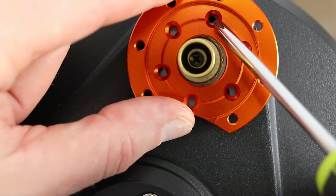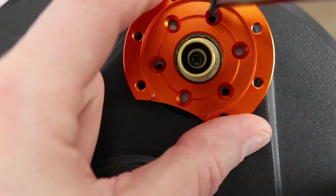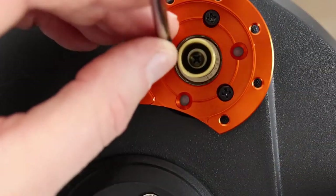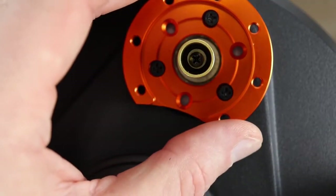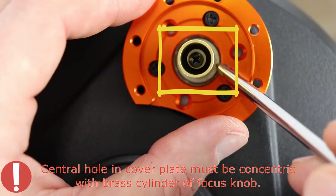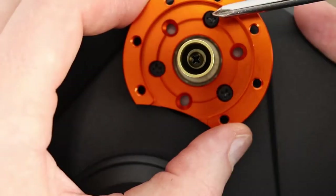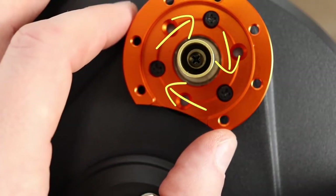Line up your screws in the three holes. While the cover plate can still move around slightly, make sure that the central hole in the cover plate is concentric with the brass cylinder of the focuser knob. Be sure that you keep the brass cylinder of the focuser knob centered relative to the inner diameter of the cover plate.